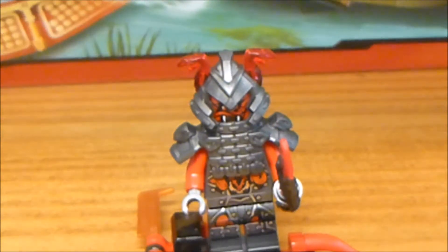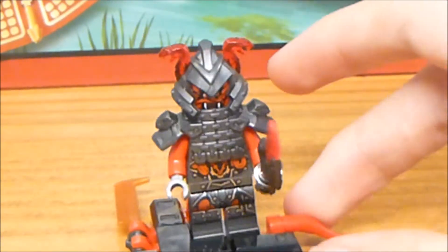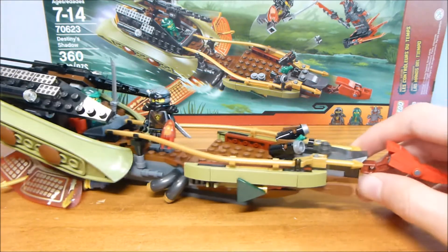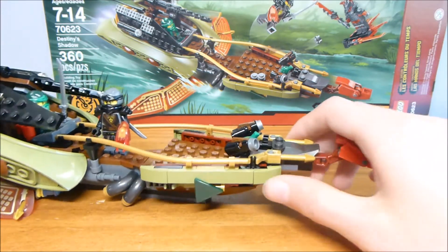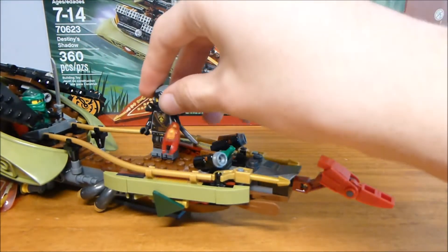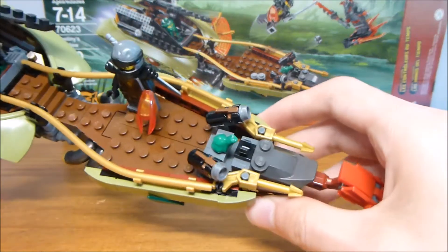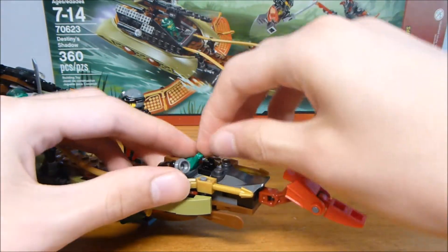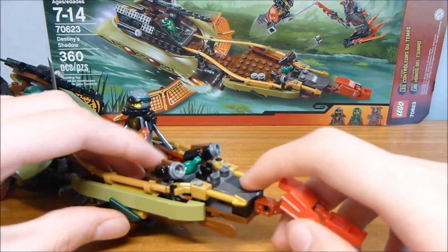Overall it looks pretty good, and the Vermillion on here — Vermin — looks nice and menacing. The real big deal with this set is that we get another version of Destiny's Bounty, kind of. This is a smaller version; in the show it's a whole lot bigger than this, but it is Destiny's Shadow. First impressions: it looks pretty cool. The canoes kind of steal the show, but it does have a decent amount of deck space for the size of the set. It has these two cannons up front, which are stud shooters, and there's a little frog in the middle which you can remove and use as just a frog — it's kind of like their little pet. It doesn't appear in the show at all.